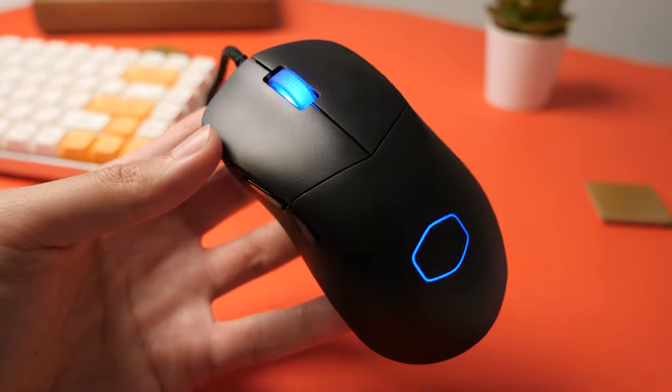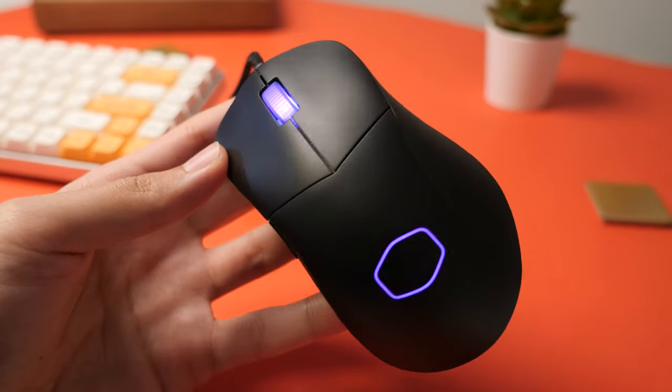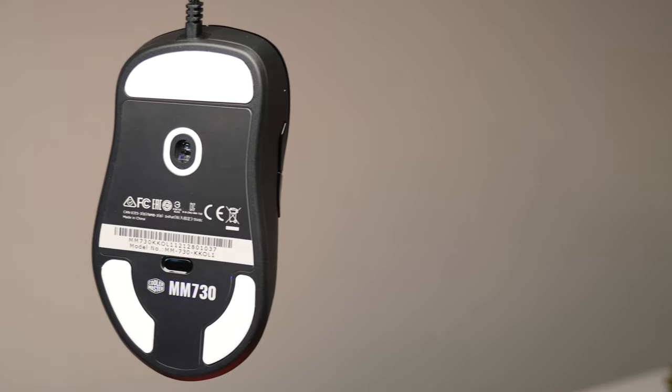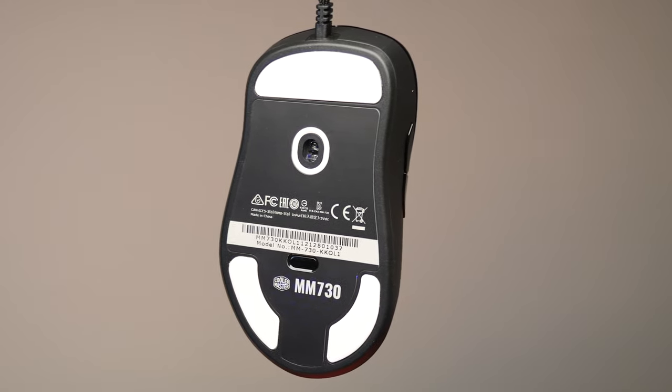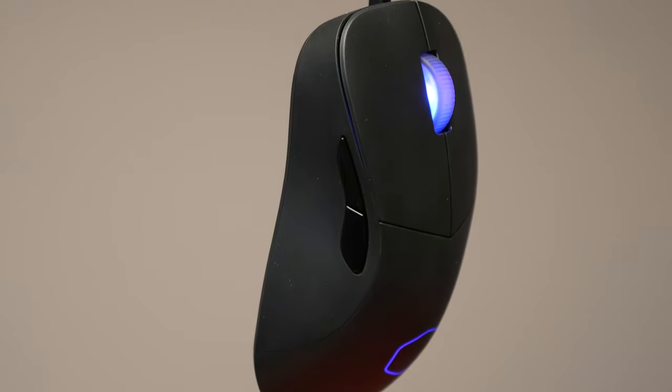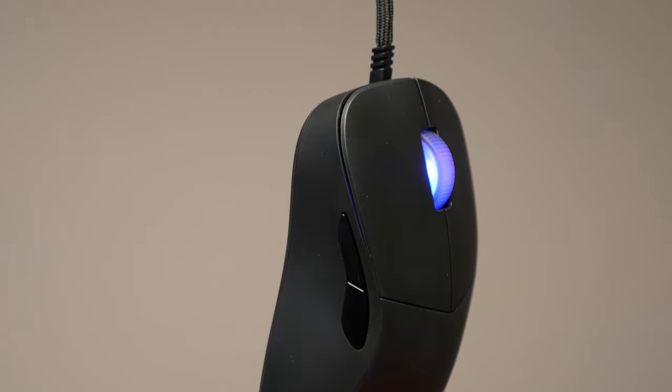The build quality of the mouse has definitely increased and there is no flexing or squeaking to be found. I bring this up mainly because earlier samples of this mouse had some quality control concerns, but nonetheless Cooler Master looks to be taking care of this problem and replacing those early models without any additional cost.